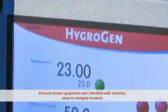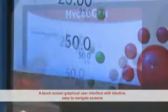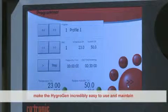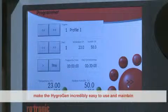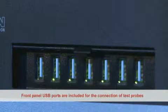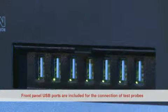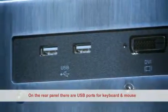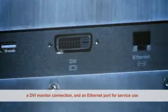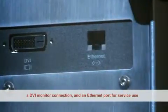A touch screen graphical user interface with intuitive, easy-to-navigate screens makes the HygroGen incredibly easy to use and maintain. Front panel USB ports are included for the connection of test probes. On the rear panel there are USB ports for a keyboard and mouse, DVI monitor connection, and an ethernet port for service use.